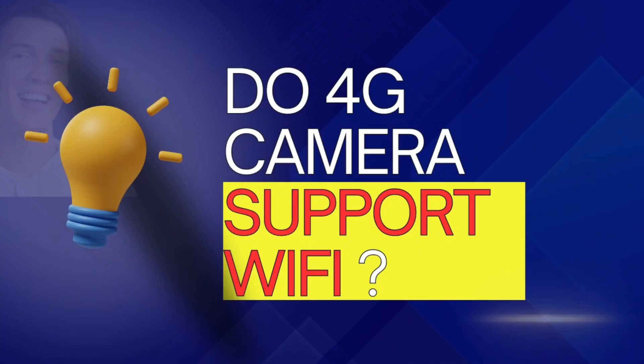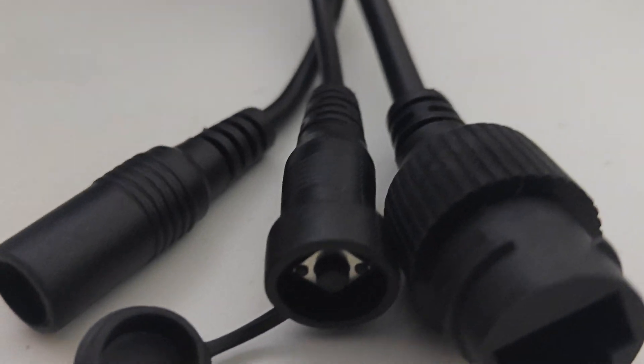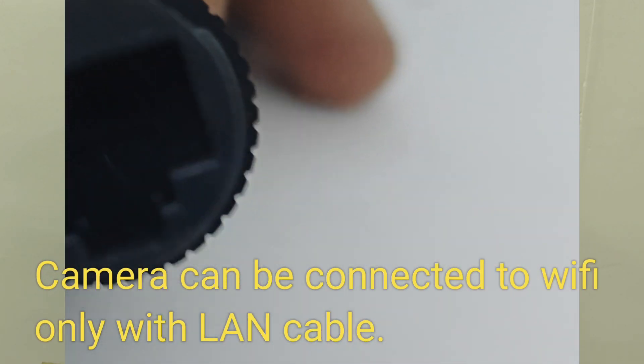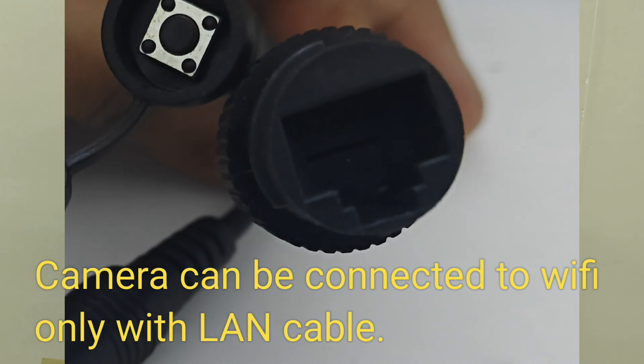Sometimes we don't want to run a camera on SIM — can we connect it with our home Wi-Fi? Yes, absolutely you can do that. But make sure that your camera has three wires, and the LAN wire is necessary in order to connect with Wi-Fi. Without the LAN wire, you can't connect.